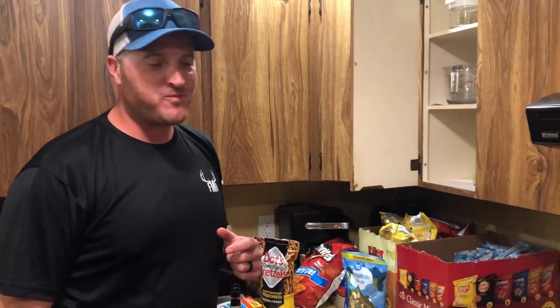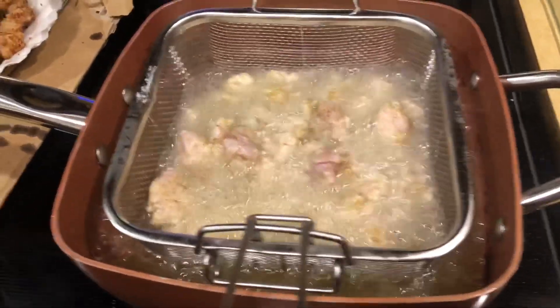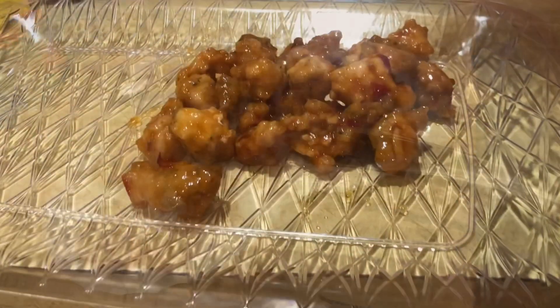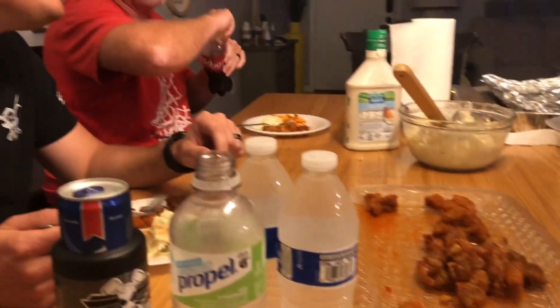Is that good or what? Yeah! What do you like better — eating it or catching it? I'm gonna have to say catching it. Me too. So guys, this is gonna wrap up week one of gator season — actually, this video is just the first; there are three more. You guys take care, don't forget to like this video, subscribe, and turn on notifications. We'll catch you guys on the flip side.